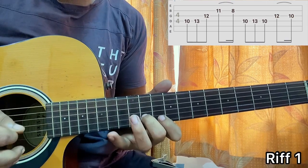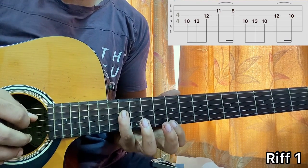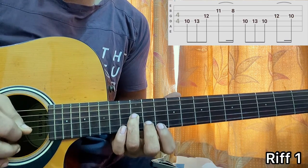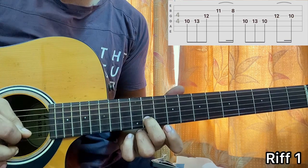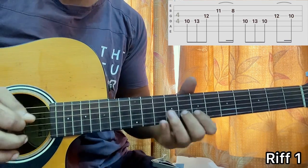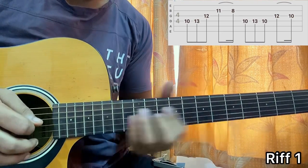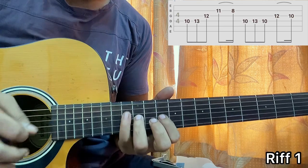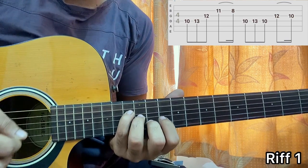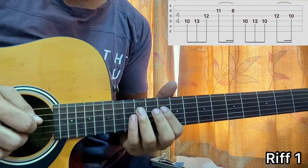D10, D13 with the pinky. Ring finger comes on G12, then middle finger comes on B11 and does a backslide to the 8th fret. One more time — see how it forms a nice little shape. Next line we have D10.